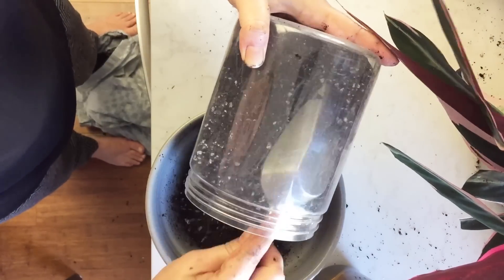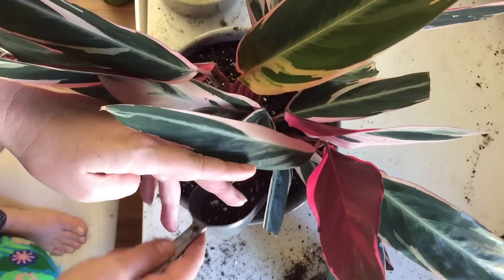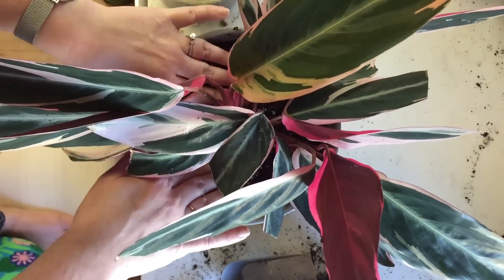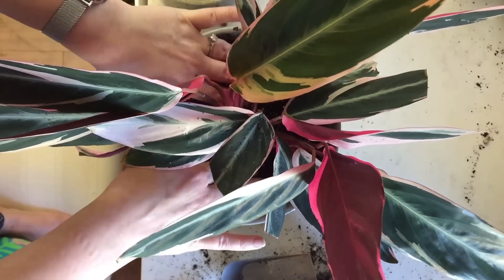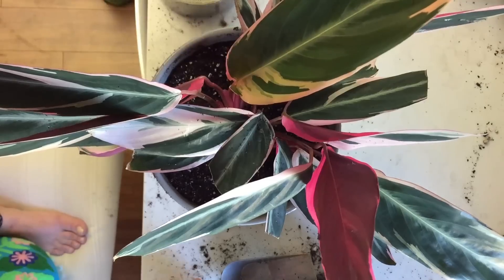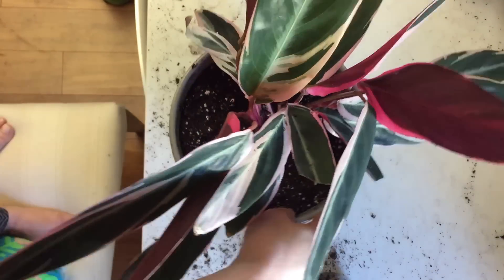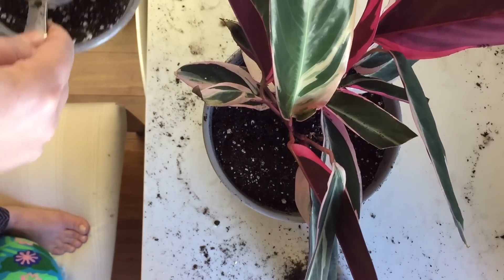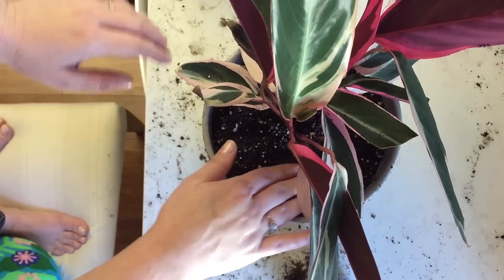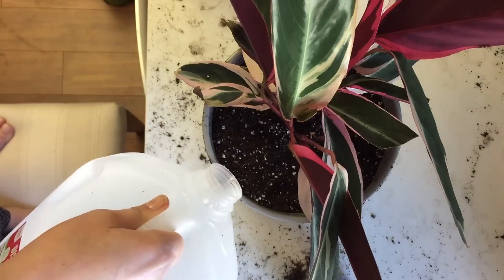I'm mixing up my soil as I go. I do have a potting mix that I make myself, but when it comes to my Calatheas or my Stromanthe I add a lot more perlite. Here I am potting up and finishing the larger set of rhizomes, getting them into their pot. They look great — I'm really happy with the division. I think it's a natural division, and I'm interested to see what the new rhizomes of these plants will look like. Time will tell.